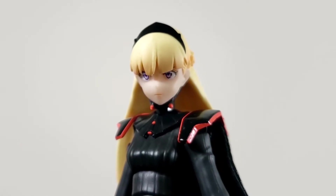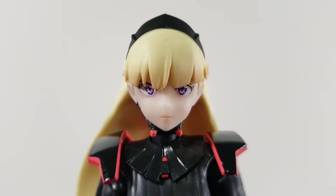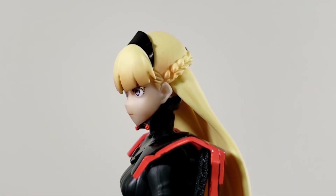Looking at her profile, I think it looks close enough. Her cheeks are a bit puffier, and I would've preferred a jawline that's a bit sharper, but still, in terms of likeness, it's close enough. Even looking at her from the side, it still looks good.